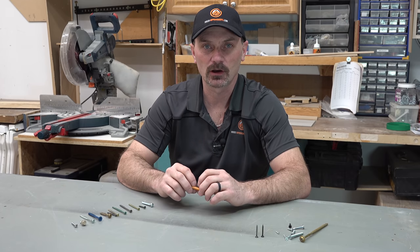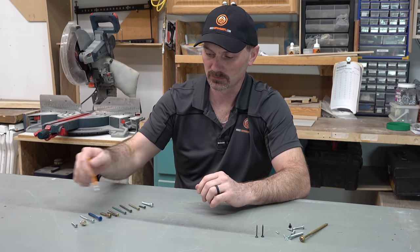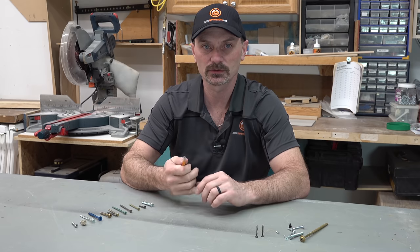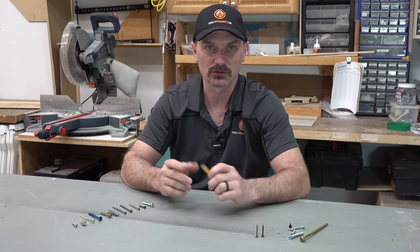Hi, I'm Shannon from HouseImprovements.com. In my video today, I just want to talk about screws — the different types of screws, threads, the drives, the heads, and even some sizes. Just some basic DIY knowledge about screws.